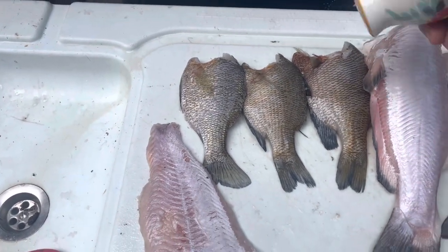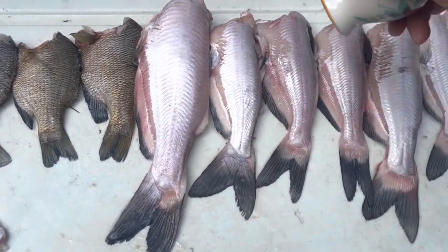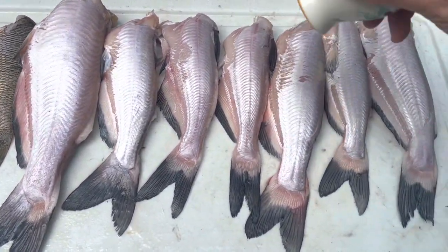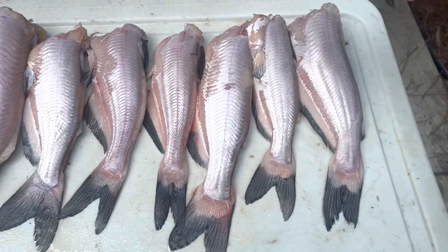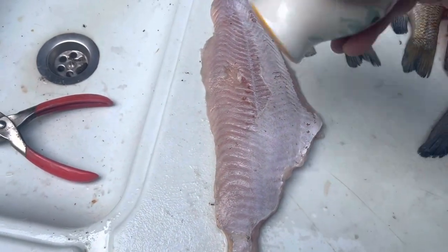We're just going to sprinkle some salt, kind of lightly, on these fish on one side. A lot of this has to do with you. If you like a lot of salt, put a whole lot on them. If you don't like a whole lot, just a little bit.